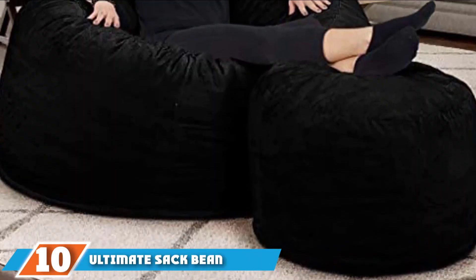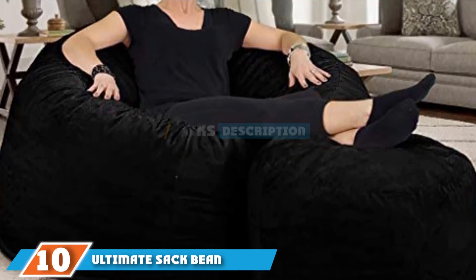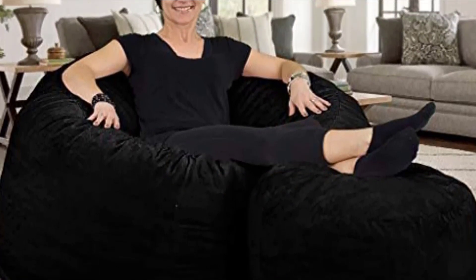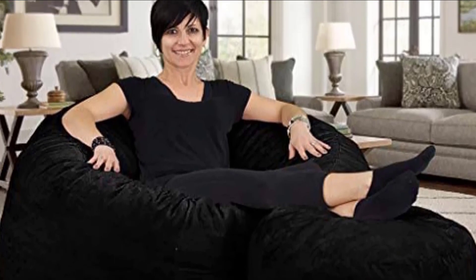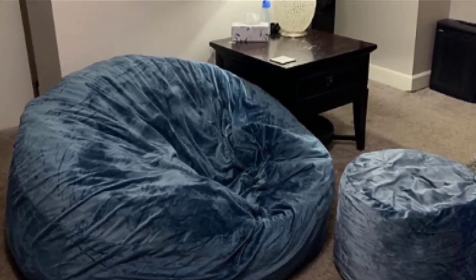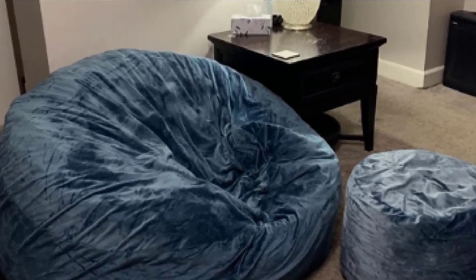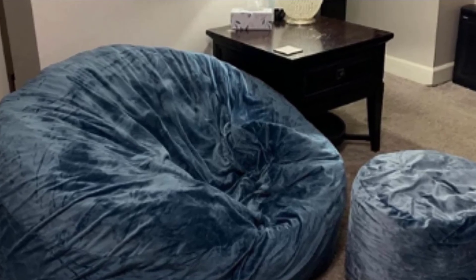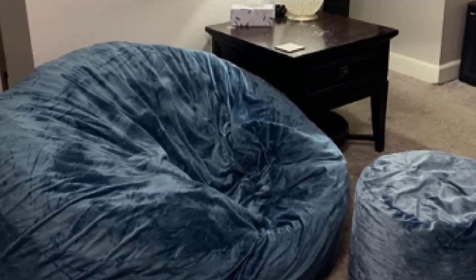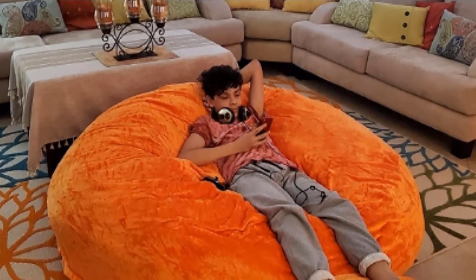Finally, the number 10 position is dominated by the Ultimate Sack Bean Bag Chair with Foot Stool. The Ultimate Sack is 6 feet long and can accommodate you and another person, or you can kick back solo. It comes with a matching 20-inch wide foot stool, both stuffed with shredded foam for full-body comfort. Both parts have a removable, machine-washable microsuede cover, and the seams are double-stitched for added durability. The Ultimate Sack comes in 25 colors so you can find one to work for your space.